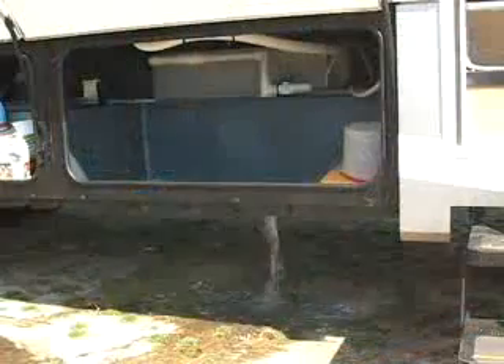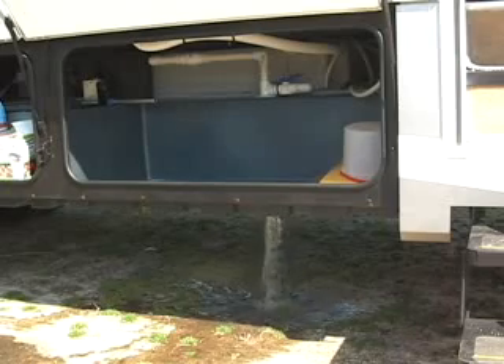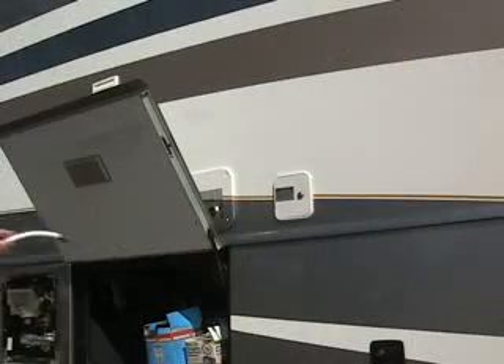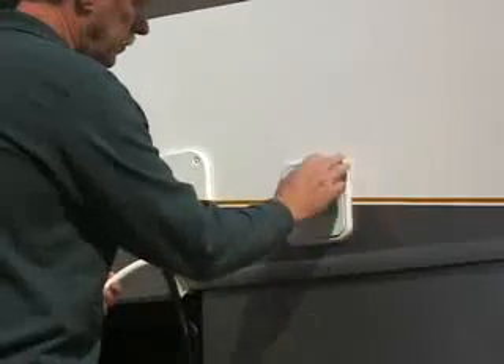Drain the entire system and refill the fresh water tank with potable water. Open all of the faucets and run the water until you no longer smell any bleach. It may be necessary to repeat this process again to eliminate all signs of bleach from the water system.